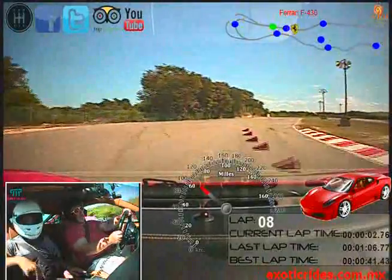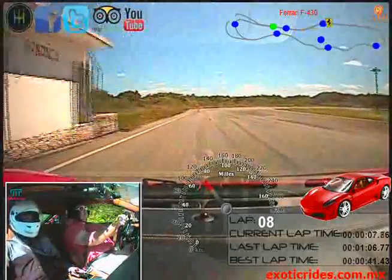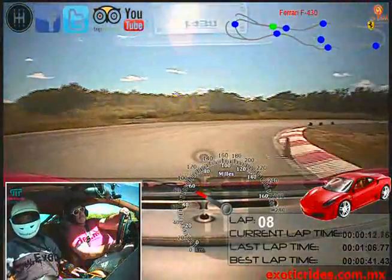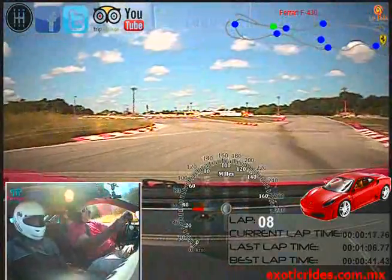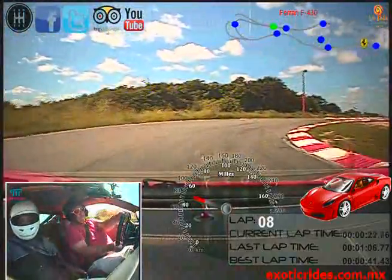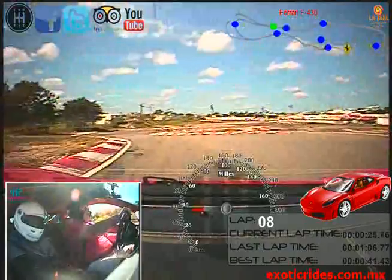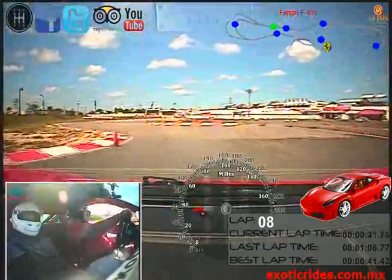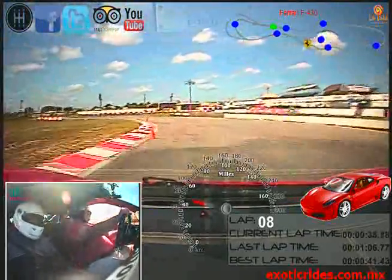Go to the right, full gas. Brake hard, more brake. Lift the brake, begin corner — no gas, no gas. Begin medium gas. More, more gas, more. Very good. How do you feel? Good. Brake and right. Very good. Go to the right, gas. Very good.